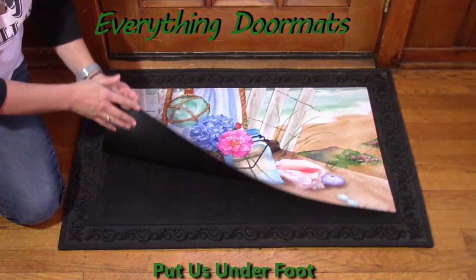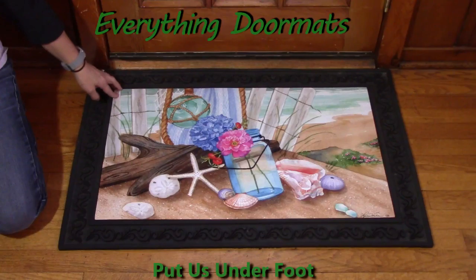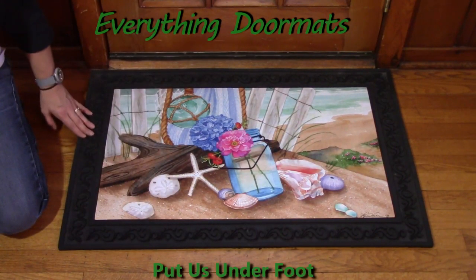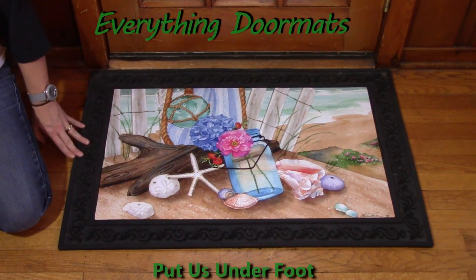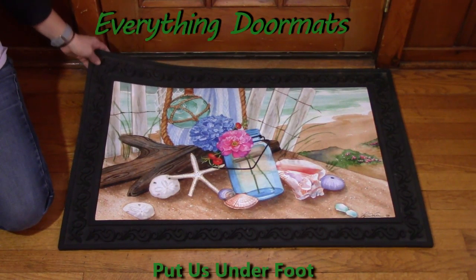Another great feature about our insert mats is that the back is made with a 100% recycled rubber backing, so it's not going to slip and slide on any surface. Today I paired my insert mat with one of our outdoor trays, and what the tray does is it adds a nice decorative border around the mat itself and gives another place for people to wipe their shoes to help keep the dirt and debris right here on the mat, not in your home.